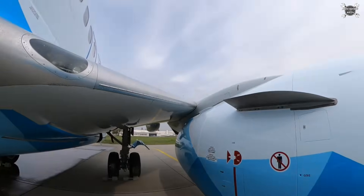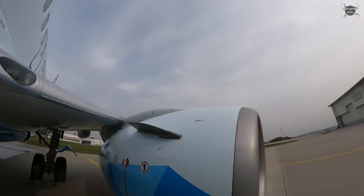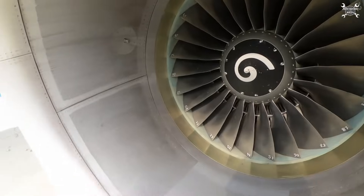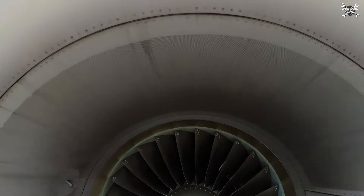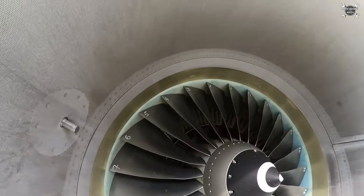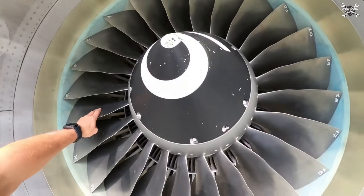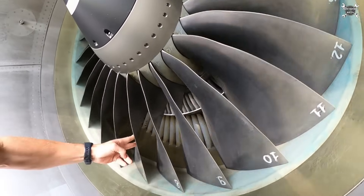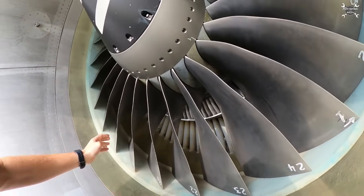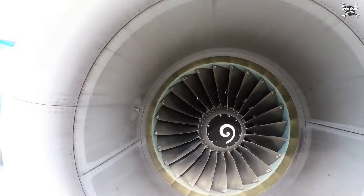Next, we'll take a look at the leading edge of the wing. If there is no damage, we continue. Now we need to take a look at the intake of the engine — we're searching for any sort of damage or delamination, which can be caused by the suction of any sort of FOD. The biggest enemies of the engines are birds, so you need to check if there are any remains of a bird or any other sort of damage.